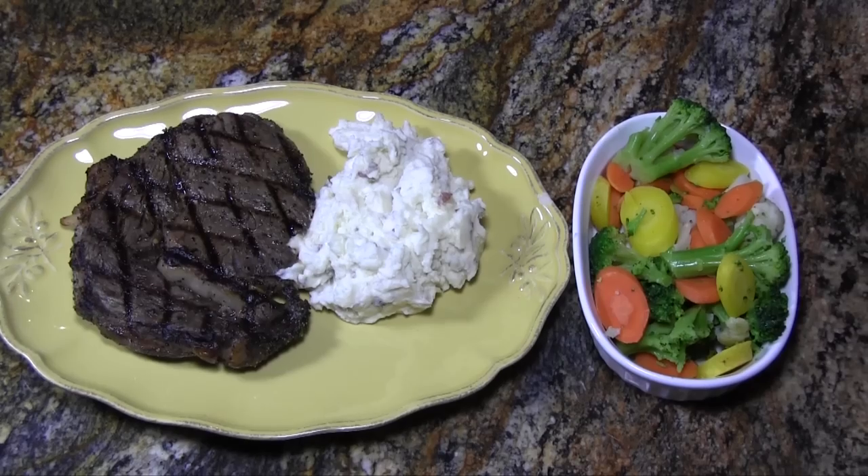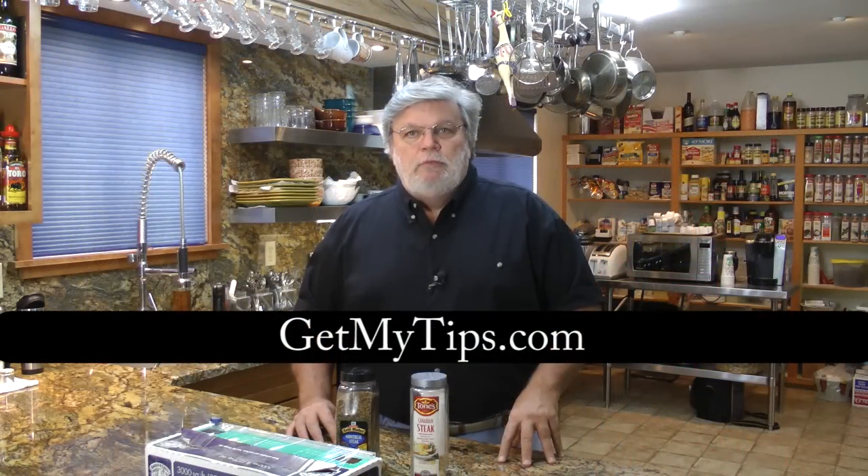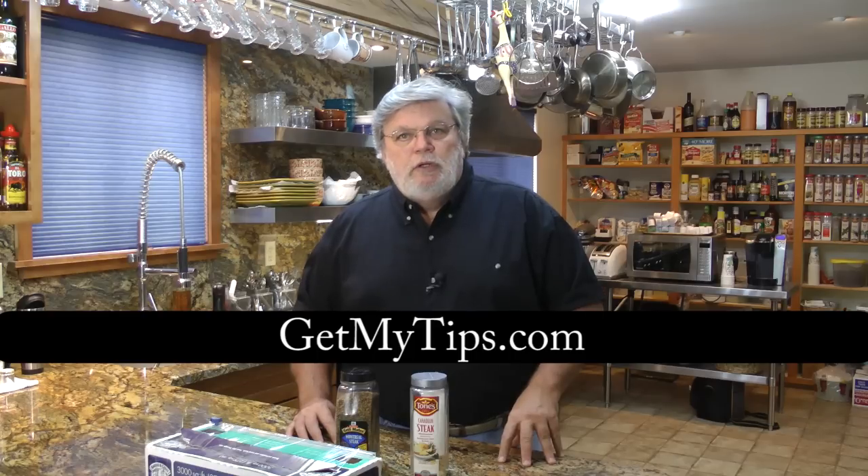Well there you have it folks — my recipe for grilling a great steak at home. For more tips like this, visit our website getmytips.com, like us on Facebook, and sign up for our YouTube channel. Thanks!